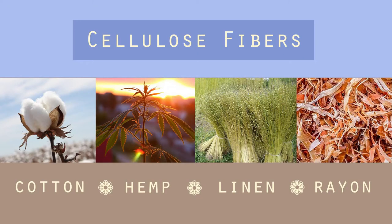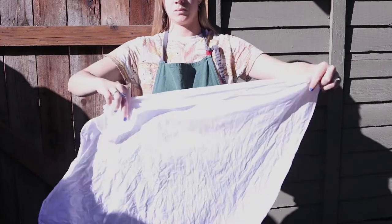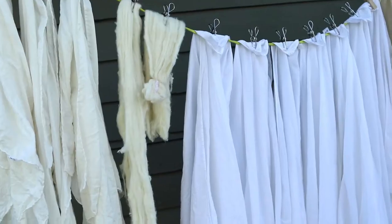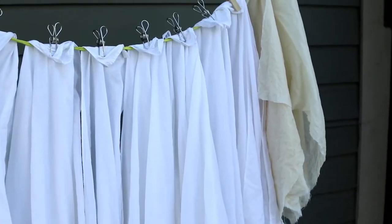Cellulose fibers are obtained from a plant. Some common ones are cotton, hemp, linen, and rayon. These fibers have naturally occurring pectins, waxes, and fatty substances. These substances can interrupt the mordant, so we want to remove them first.